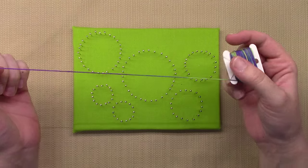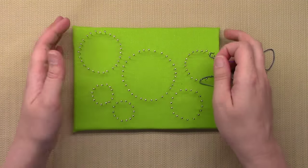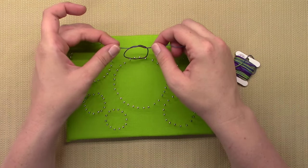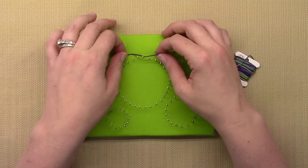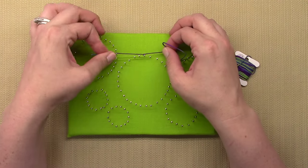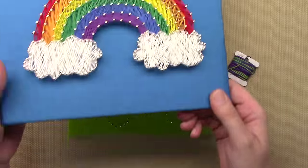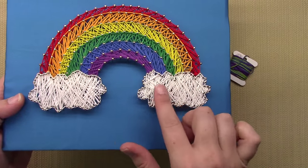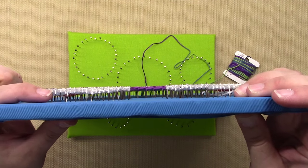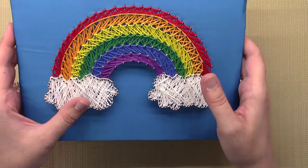Now with all the pins in, grab whichever medium you're going to use — string, yarn, rubber bands, or whatnot. Make a knot in the end of your string, pick a pin, knot it up, then make another knot in the same spot so it's extra secure. For the tail, you can either leave it long and hide it underneath, or cut it off and glue the knot. Either way, when you're looking at it you don't see the tail or the knot.